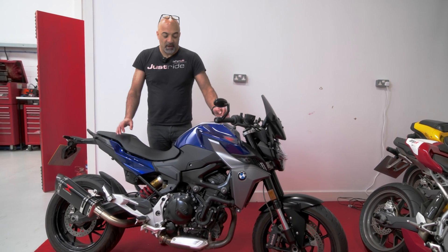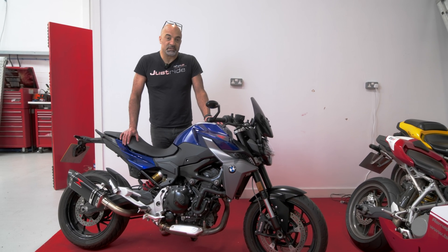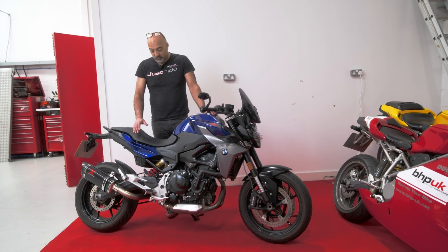Hi, Cal BHP UK. We're just about to start development on BMW's 900cc middleweight — it is the F900R. They make about 105 brake horsepower, as claimed by the factory at the crank.